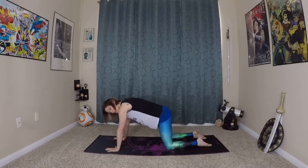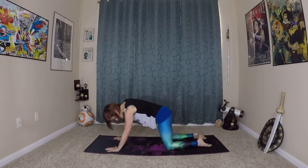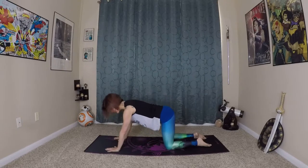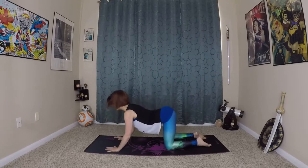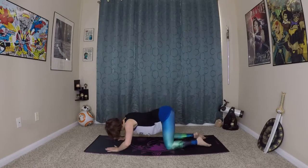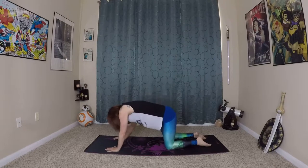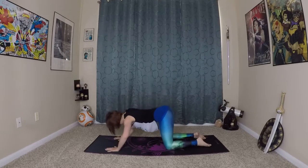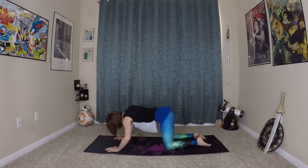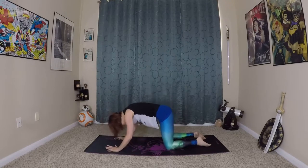From here take a little yogi's choice dance of your spine — move it side to side, get a little twisty. Our spine moves in more than just the arch and round, so we want to start warming it up by moving our spine in all kinds of directions. Get a little dancey, get a little flowy with it, and then come back to center.